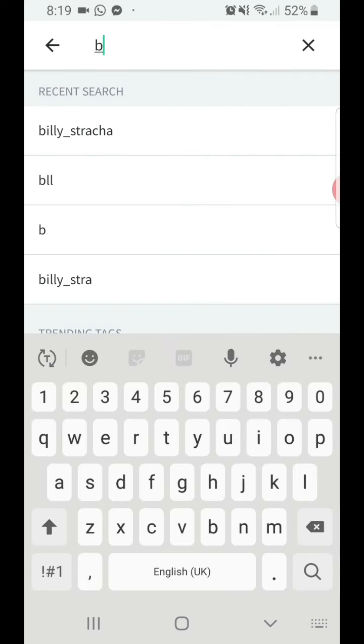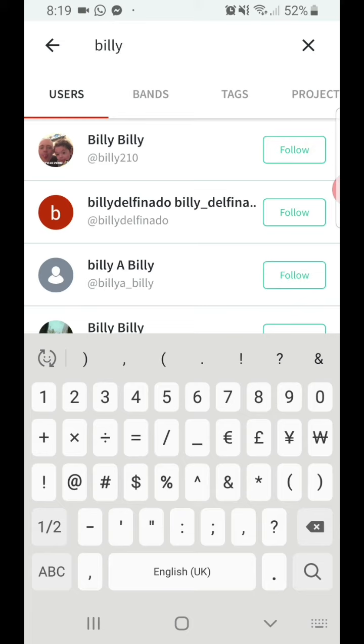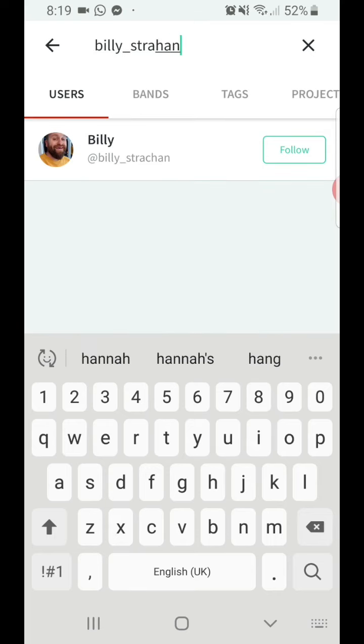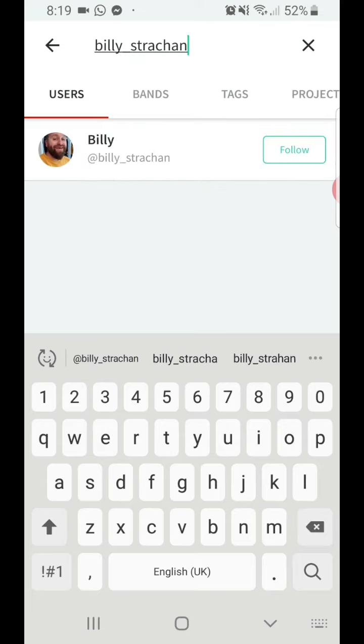Then search for Billy underscore — like the character, not the word, it's not my middle name. Strachan — my middle name is actually Rattlesnake. There we go, Billy underscore Strachan. I can't spell my own name. There we go, you'll see my lovely smiling face.